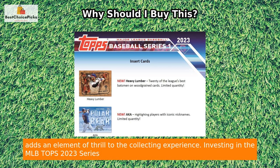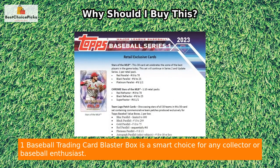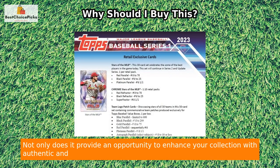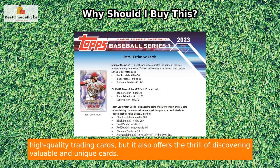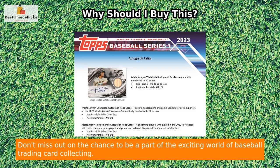Investing in the MLB Tops 2023 Series 1 Baseball Trading Card Blaster Box is a smart choice for any collector or baseball enthusiast. Not only does it provide an opportunity to enhance your collection with authentic and high-quality trading cards, but it also offers the thrill of discovering valuable and unique cards. Don't miss out on the chance to be a part of the exciting world of baseball trading card collecting.